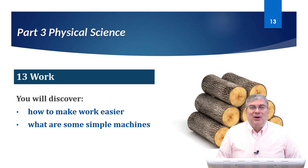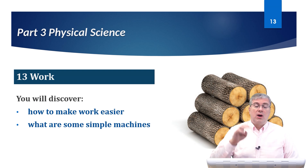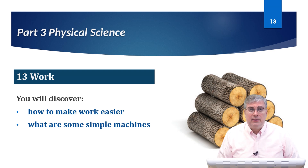Hello, everybody. Welcome back to American Textbook Reading. My name is Brian Stewart. And in this lesson, we're going over Science Book 4, Lesson 13, Work.